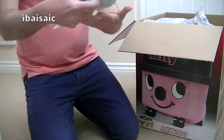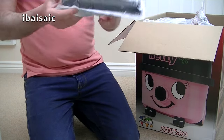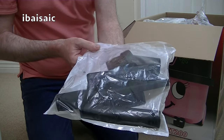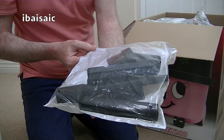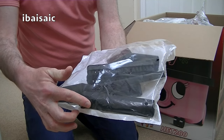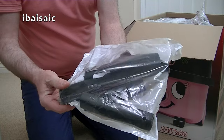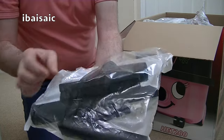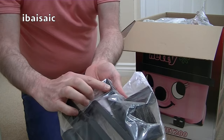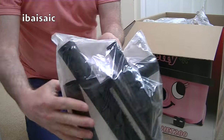So here we go. The small cleaning tool kit you get as standard with Henry and Hetty: the adapter so you can attach the small tools directly to the end of the hose, a crevice nozzle, a dusting brush, and a furniture nozzle with a slide-on brush attachment.